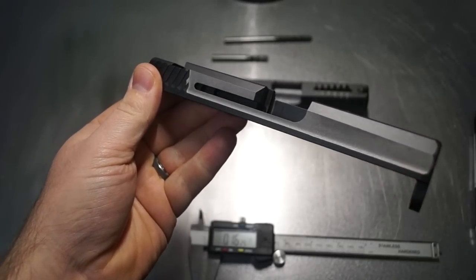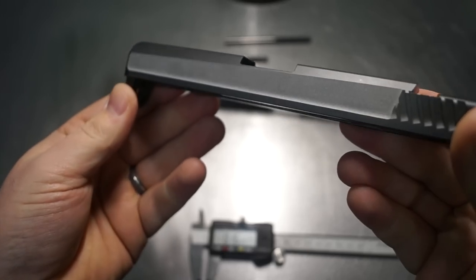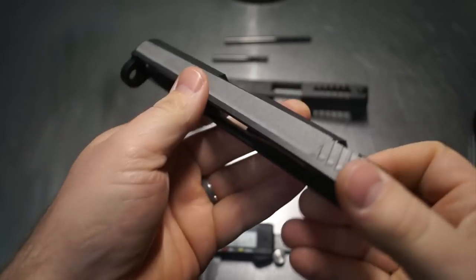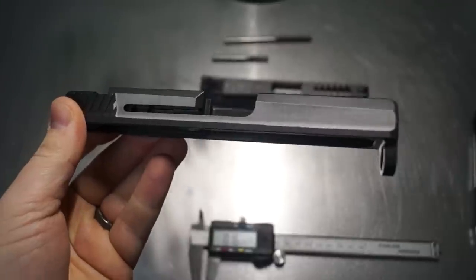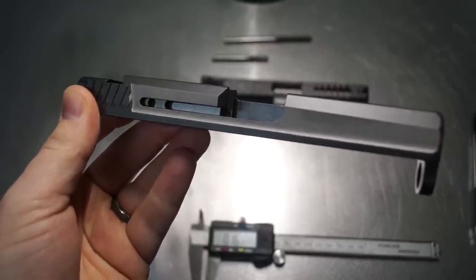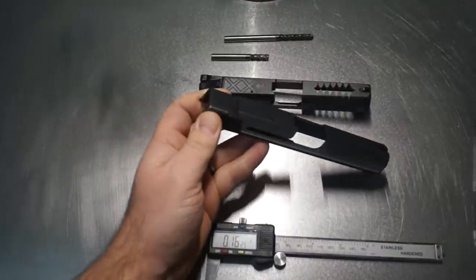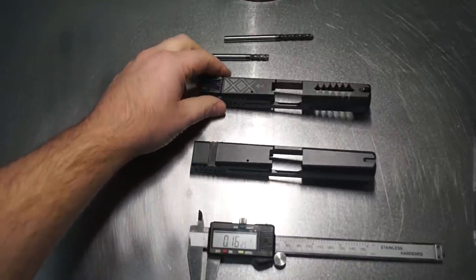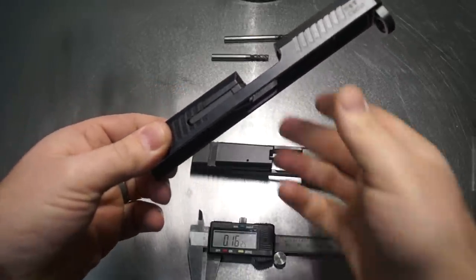We have finished shaving the sides on the CZP-10. It came out really, really nice. This is going to give us a nice blank canvas — something new to work with that you haven't seen on the market because I haven't seen anyone else actually perform this yet. Now, because we haven't seen this from anybody else, I want to take a quick moment and explain the level of accuracy needed in order to not destroy your slide. I'll use this other slide as our conversation piece since it still has the serrations in it.